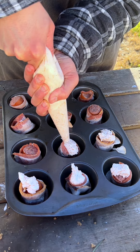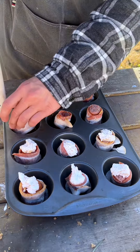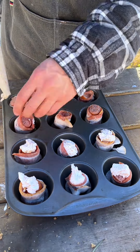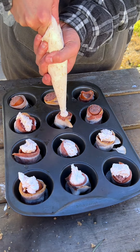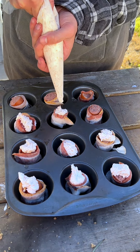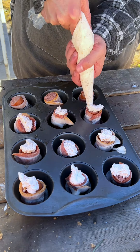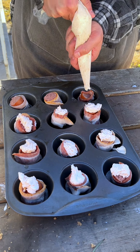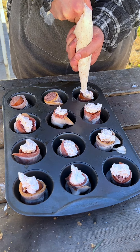Have you made something like this before? Bacon-wrapped sausages — these are great. Definitely a crowd-pleaser. If you're enjoying the video, please like, share, and comment. I'd really appreciate it.